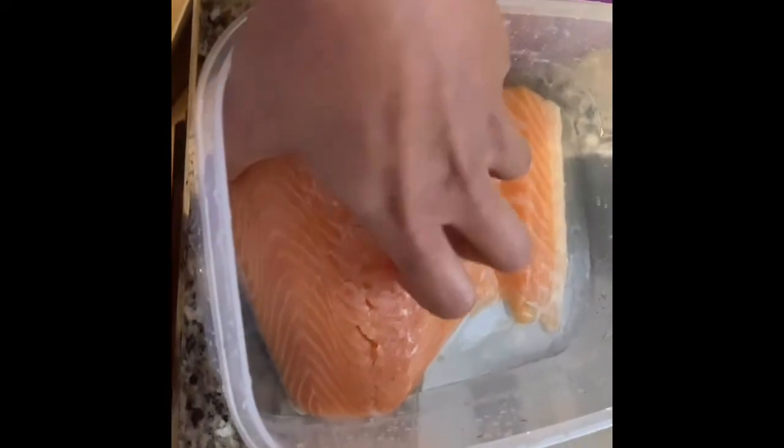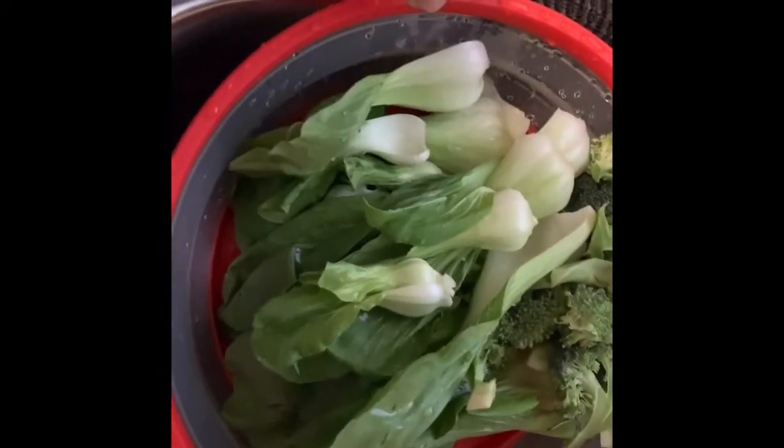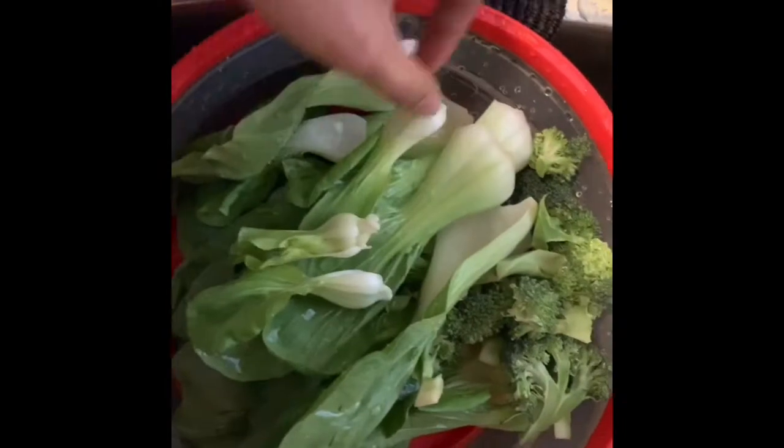I will make a steamed salmon. I'm craving for steamed salmon. Then I will put some vegetable. This is Chinese vegetable. Broccoli.